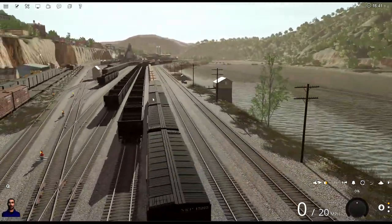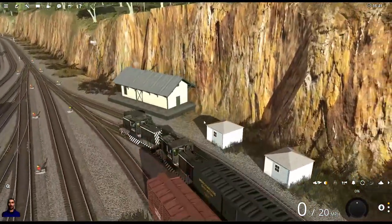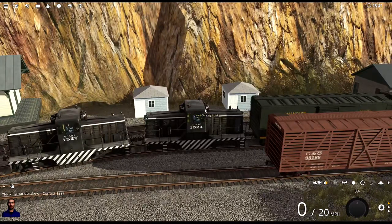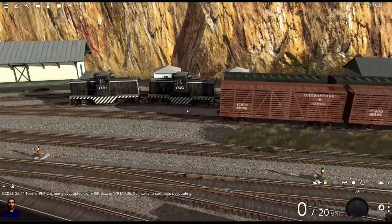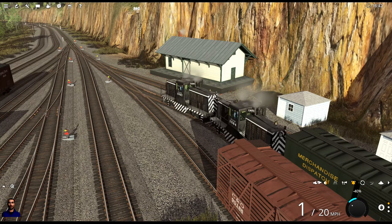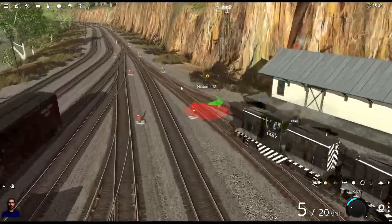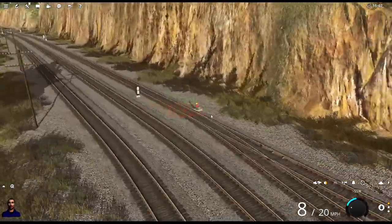As I mentioned at the end of the last video, Graham's got to pull this cut of cars right here, but there's no way he's getting that whole cut up the hill. So we're gonna cut the cut in half. First we're gonna apply the handbrake, then we're gonna back up. These should already be set — that's correct — and we're gonna bring it back to here.